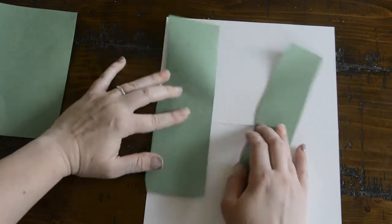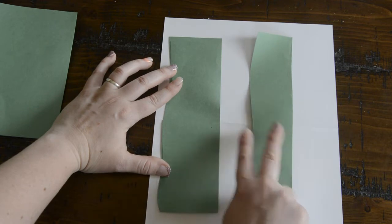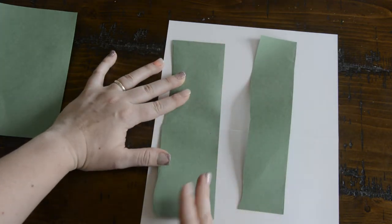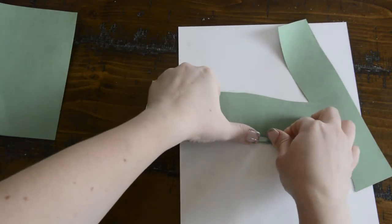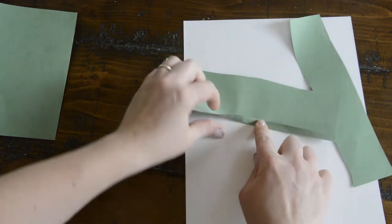Now the next step is to take these two strips of paper that are different heights and fold the straight edge to make a little tab. It's kind of hard to get straight folds on these so just do the best you can — fold the bottom of each paper straight across.